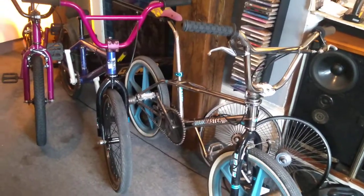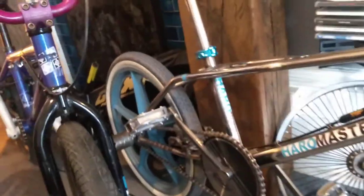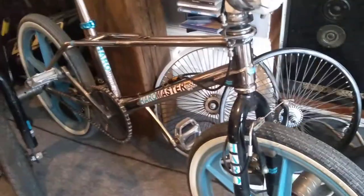Here we've got a selection of BMX bikes. First off is a 1988 Haro Master. I've had this bike 25 years and it's still going strong. Now, after a 15-year break, I'm getting back into BMX.